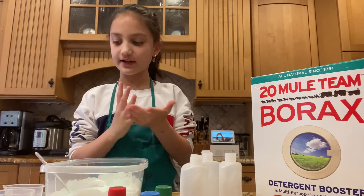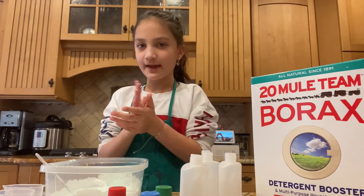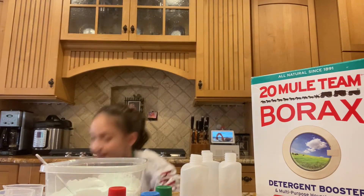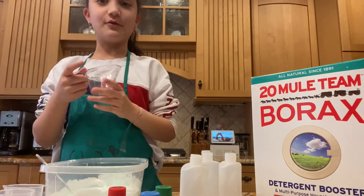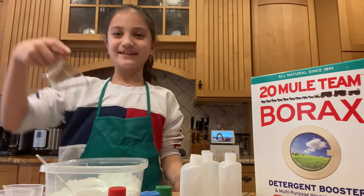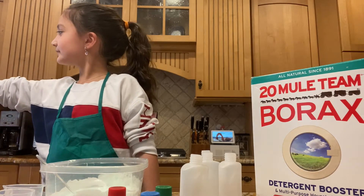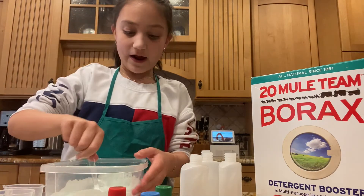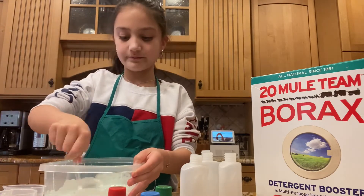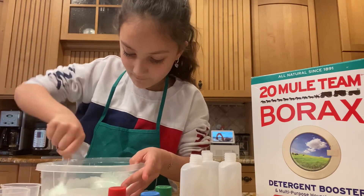Now we're going to need some hot water. I'm going to ask my mom to get me some hot water. Can you get me some hot water, please? Sure. Now that we've done that, our slime is just like a light green color. I'm mixing it because there's still a little bit of shaving foam that needs to be mixed in.